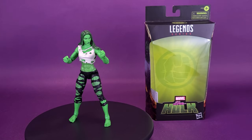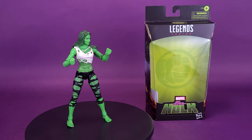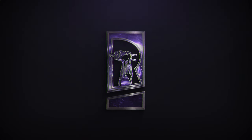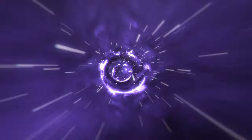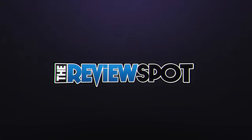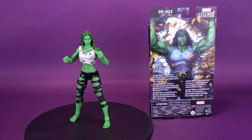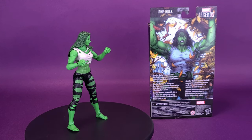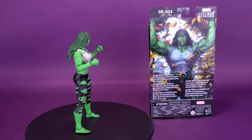She may not be mean, but she's plenty of green. Here's a look at the Hasbro Marvel Legends series, She-Hulk. Jennifer Walters mutates into She-Hulk, a massive, muscled, green hero with boundless strength and the will to do good.